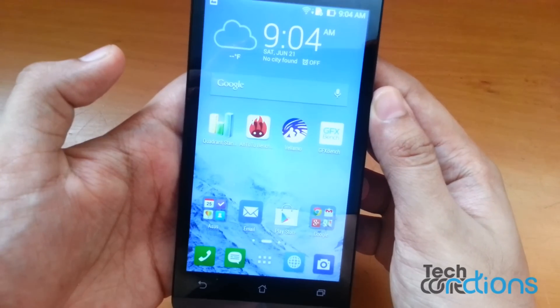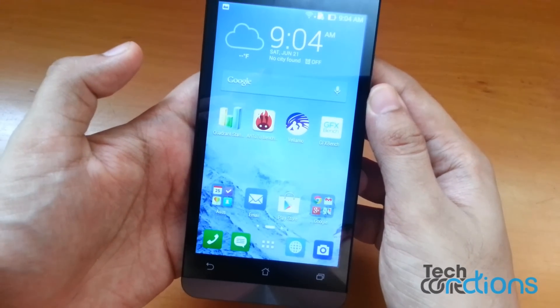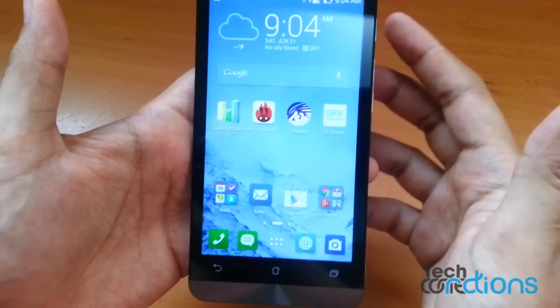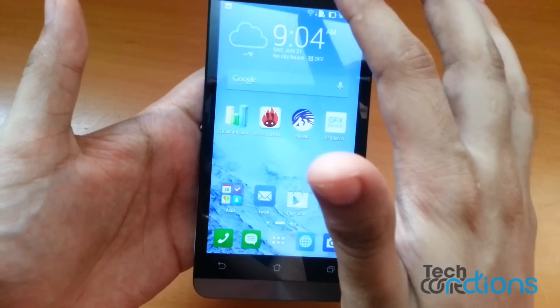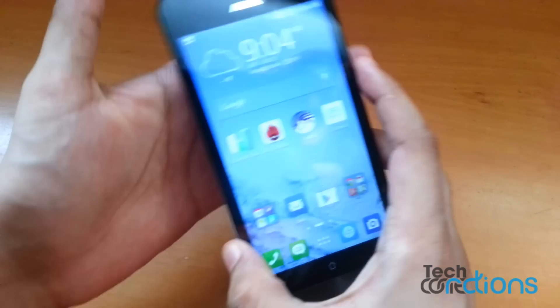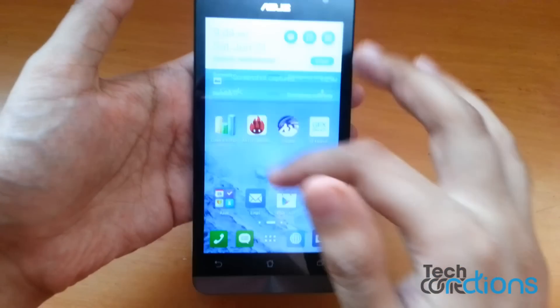Namaste, this is Sarvesh Dharag from TechConnection, and today I will show you how to take a screenshot on Asus Zenfone 5. In this phone it is different, because it is not like you press your power button and volume rocker to take a screenshot, or swipe your hand to take a screenshot — instead you need to go to settings.